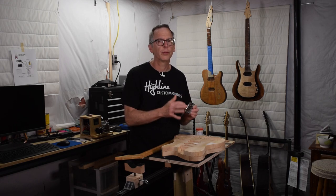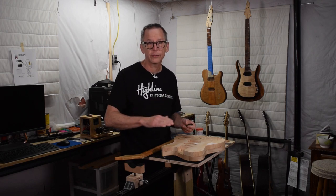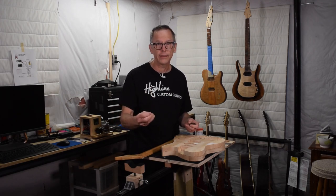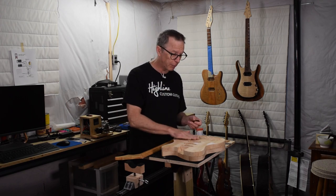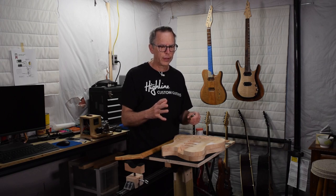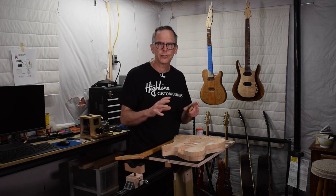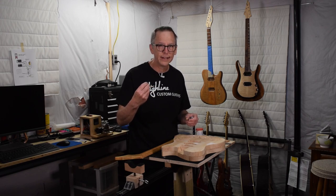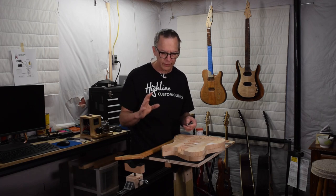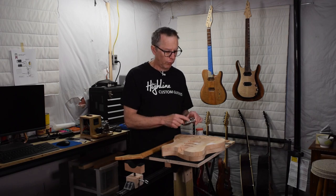This method only works with this style of bridge. It doesn't work with a Tune-O-Matic because a Tune-O-Matic bridge requires that the neck be angled downwards slightly to get the string action you want — that's because those bridges sit so much higher off the body. This also doesn't work with tremolo style bridges because they tend to have different geometry that has to be calculated when determining the neck pocket. But let me bring you in closer and I'll explain the simple approach for determining neck pocket depth with this style of bridge.